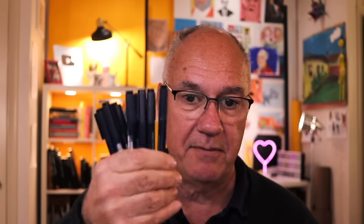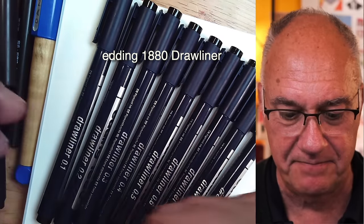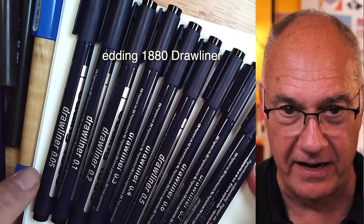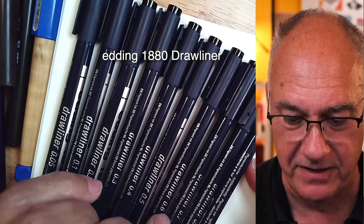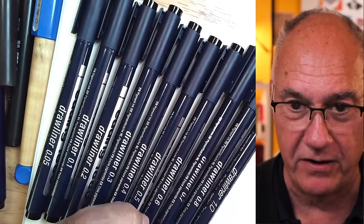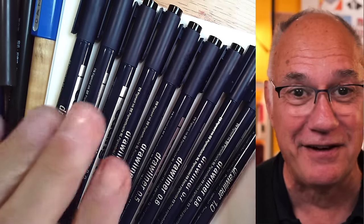In the past year or so I've been using these pens from Germany — the Edding 1880 — which I just discovered here in the United States. They come in every conceivable size: 0.05, 0.1, 0.2, 0.3, 0.4, 0.5, 0.6, 0.7, 0.8, and 1.0. For some reason there's no 0.9, but I've survived nonetheless.